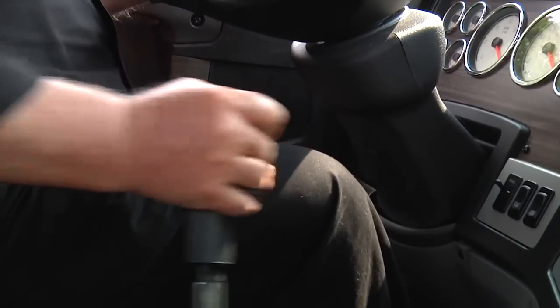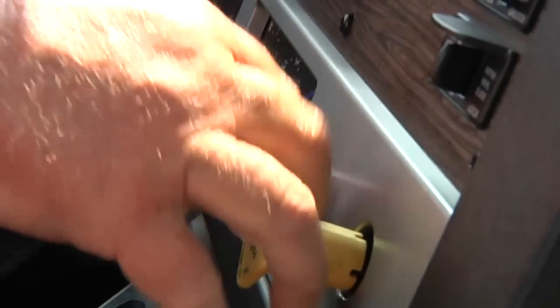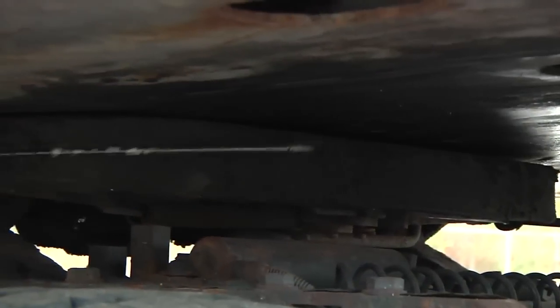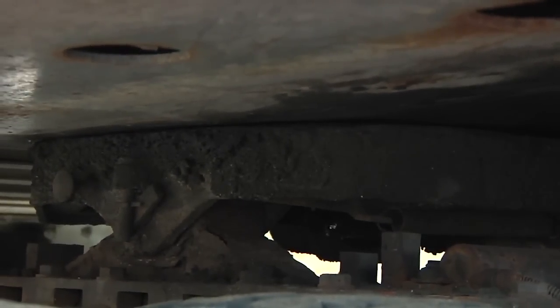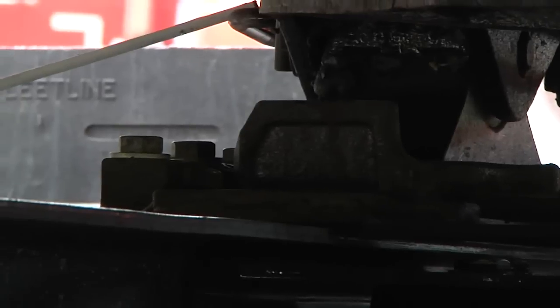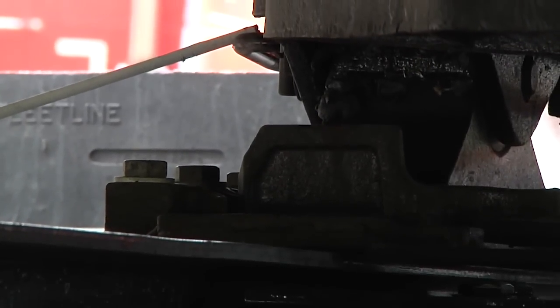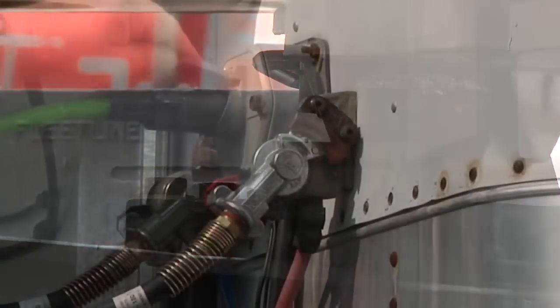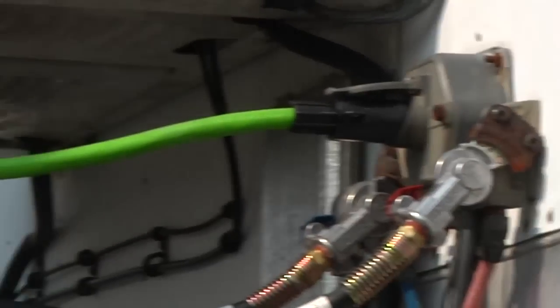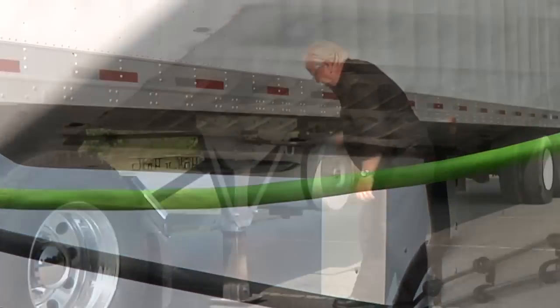I place the transmission in neutral and set the parking brake. I get out of the cab and chock the wheels. I inspect the couplings and make sure there is no space between the trailer apron and the fifth wheel. I go under the trailer and look into the back of the fifth wheel to ensure the locking jaws are around the king pin. I check that the release handle is in the locked position. I connect the electrical cord ensuring that the safety catch is engaged to the electrical plug. I check the electrical and air lines for signs of damage and that they are clear of moving parts on the tractor.